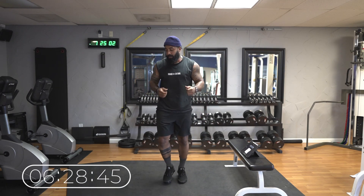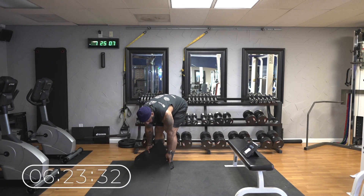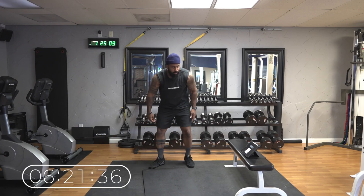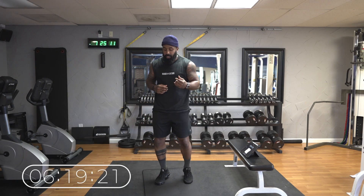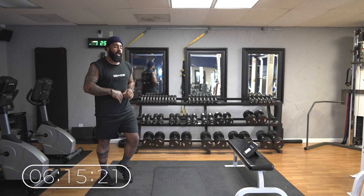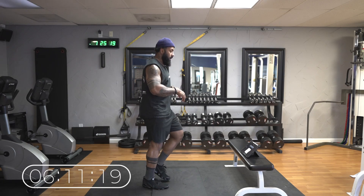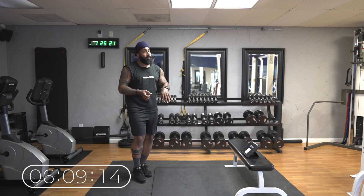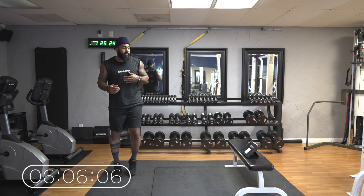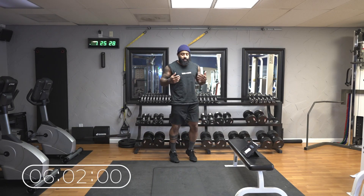30 seconds bounce. Now after this bounce, if you have a mat you're going to want to use it. The next thing we're going to do is up-downs. This will be 2 minutes of up-downs — so that sucks. Set up on the mat or on the carpet.